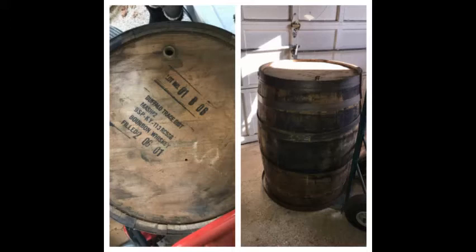The right photo shows the top of the barrel. On the top, we have a hole with a spout in it. This will lead the water into the barrel.